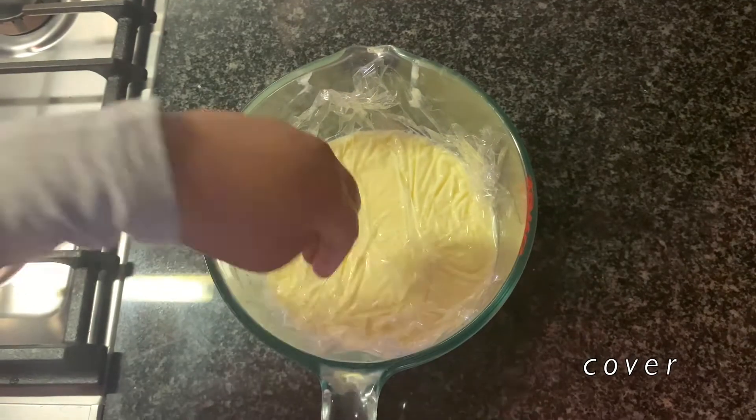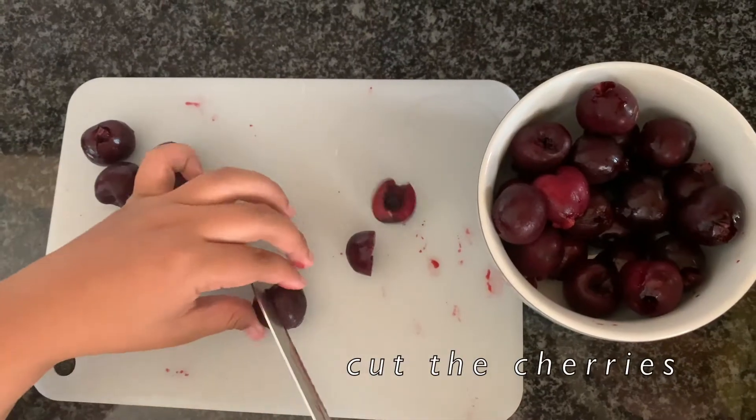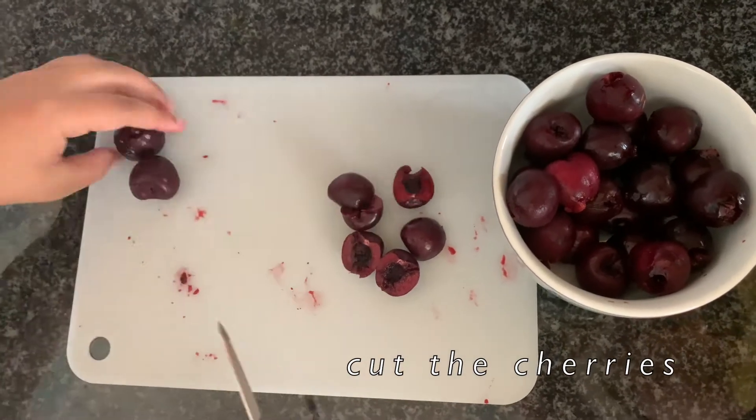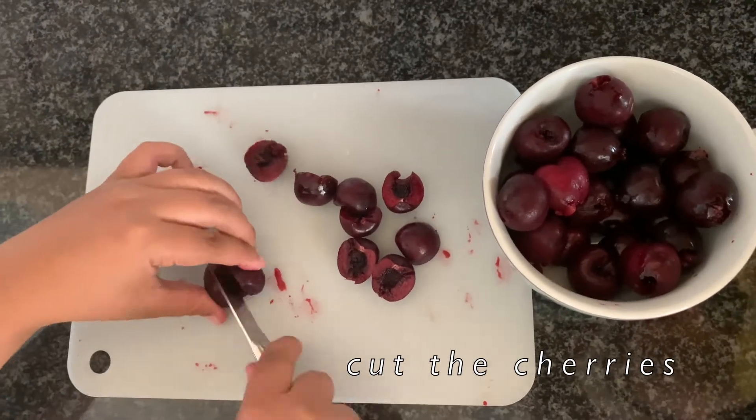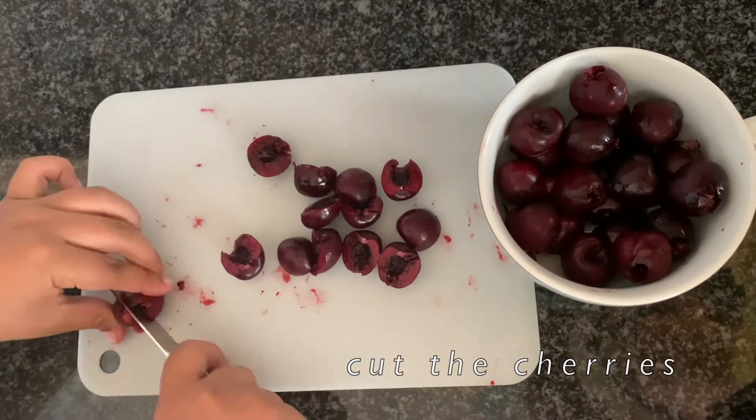Now we are going to pit the cherries and cut them in half. Depending on how big your cherries are, you can cut them in half or in quarters. The cherries are really good lately — they're so sweet!